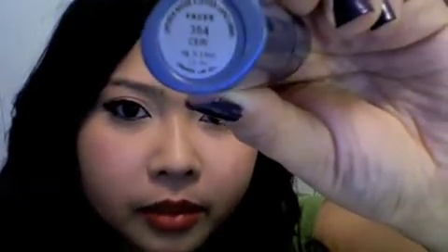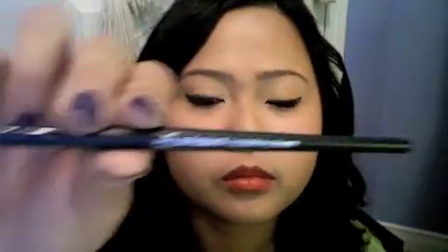Using Vases Red lipstick in Carrie and a lip brush, apply this all over your lips.